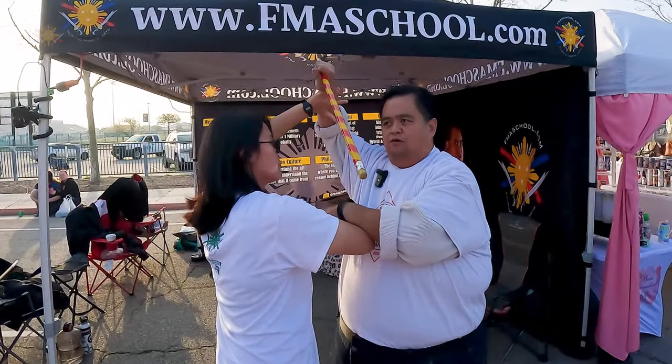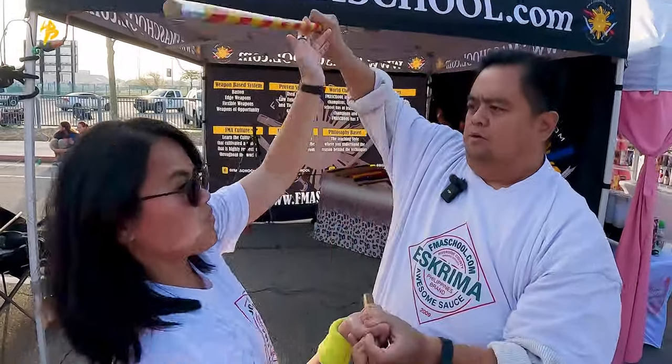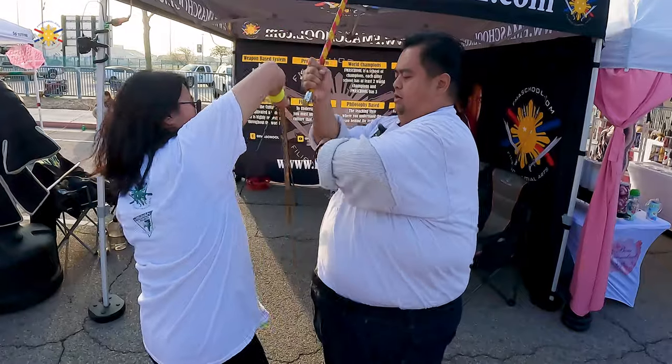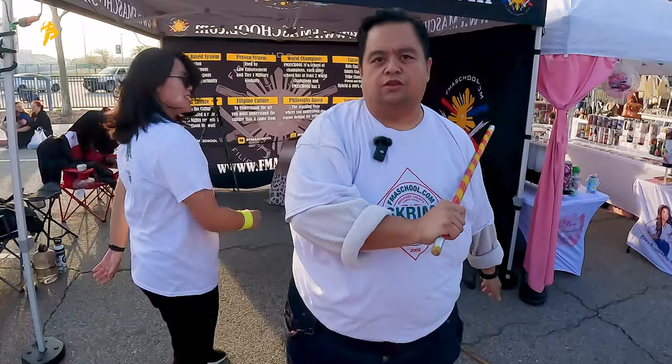And now look — we're at close range. Boom. Boom. And disarm, strike through, okay.